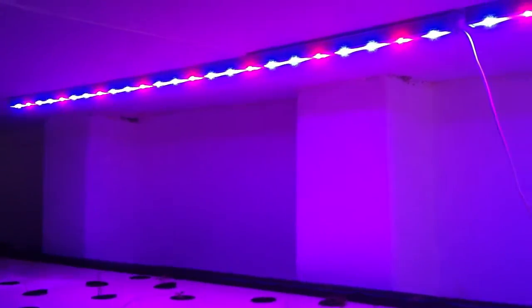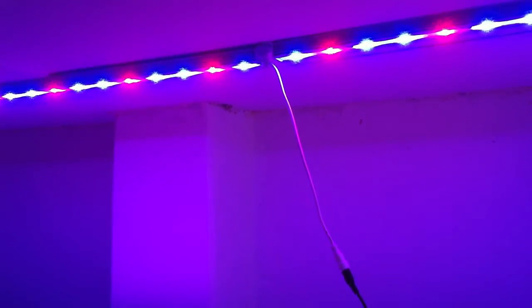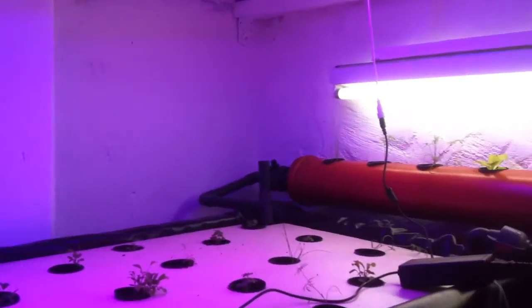It's actually 24 LEDs in each one — they say 60 watts.